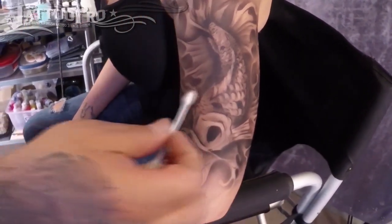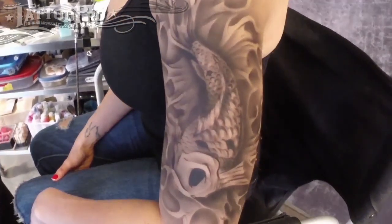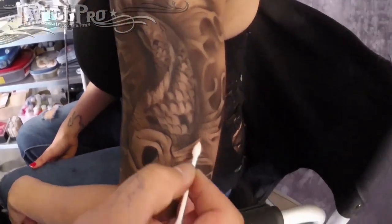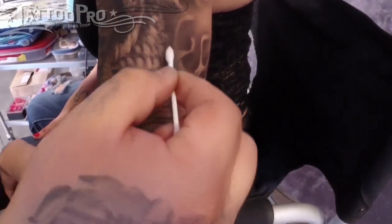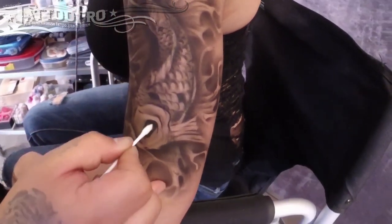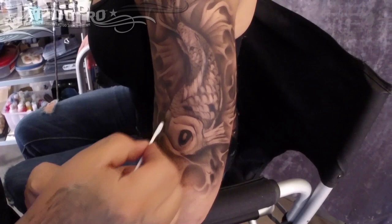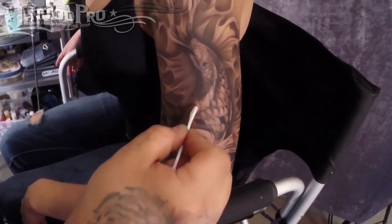If one swab gets too dirty and starts to not take away ink well, just get a new one. I'm going to do a little edge going on here. This fin I'm going to pop out a little bit more, and I can put a little spot in the eye too — a little shine. This is all basically just adding a little bit more depth by bringing out the highlights of your piece.